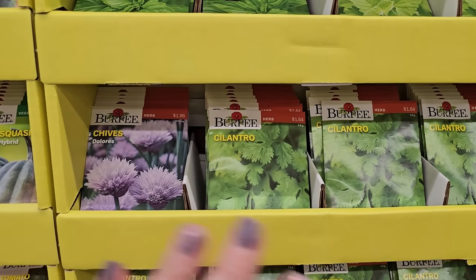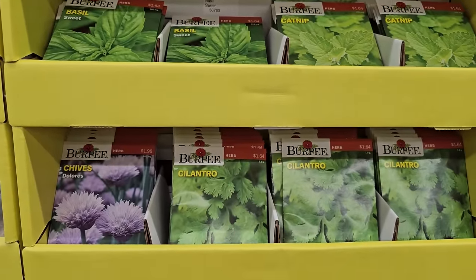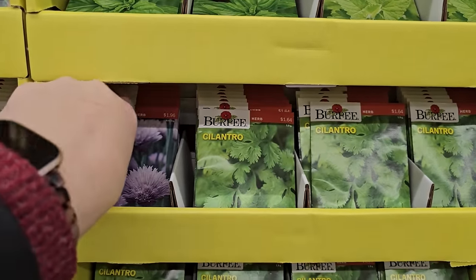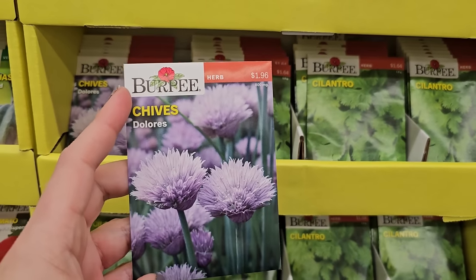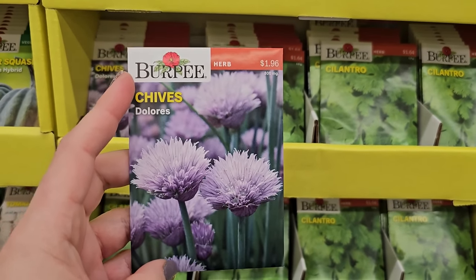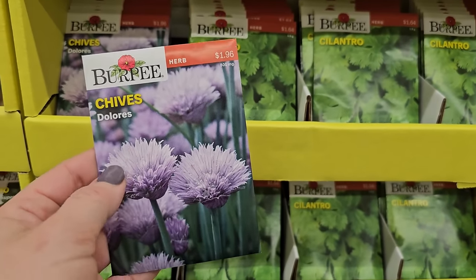Now while I grow lots of flowers, I also love to grow vegetables and herbs — basil, cilantro, parsley, and so forth. But if you want a herb that flowers, chives is a great option. Not only do they flower and have really pretty blooms — they're part of the allium family because they're onions.